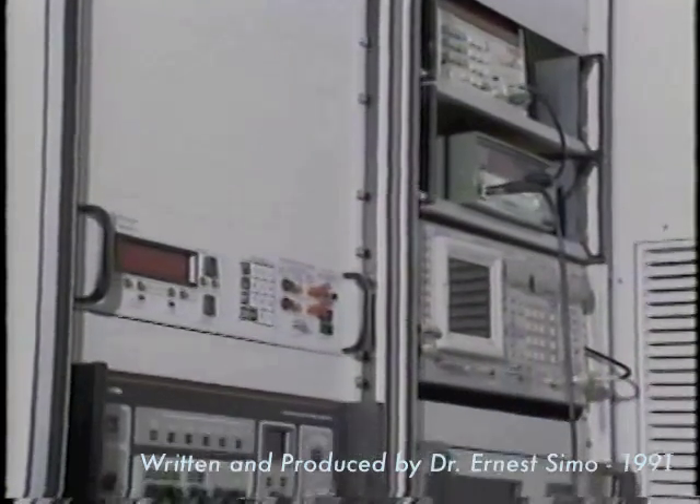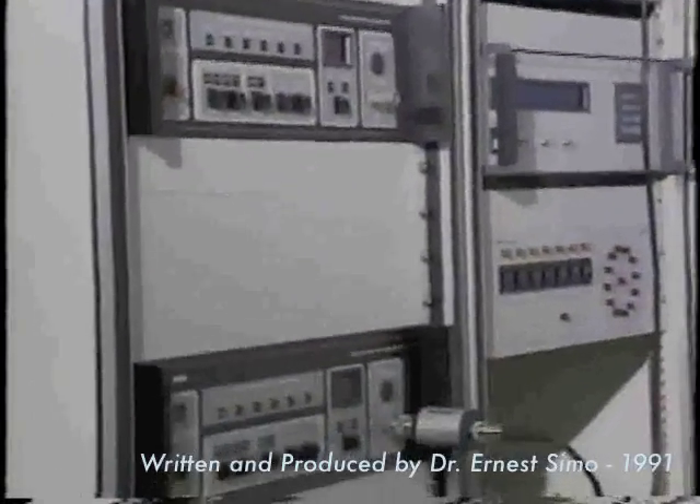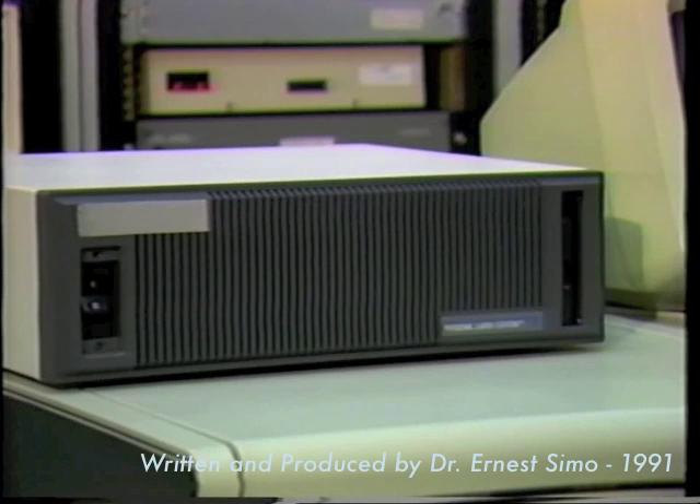The indoor unit, IDU, contains the baseband processor and the user interfaces. The processor performs the multiplexing, encoding, and modulation functions on the transmitted signal. In the receive mode, the demodulation, decoding, and demultiplexing functions are performed.